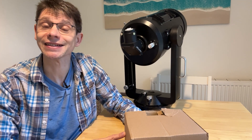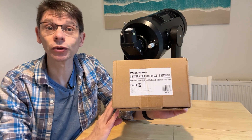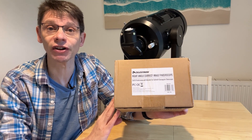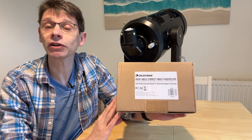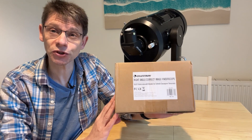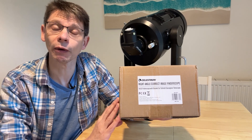Hi, this is Graham from Jenner's Astro. In this video we're going to look at an accessory from Celestron. It's the 9x50 right-angled correct image finderscope, designed for use with Schmidt-Cassegrain telescopes like the C8. It's Celestron model 93781 and it's currently for sale in the UK for around £140. We'll see what's in the box, see how easy it is to set up, and then have a look at how it works.